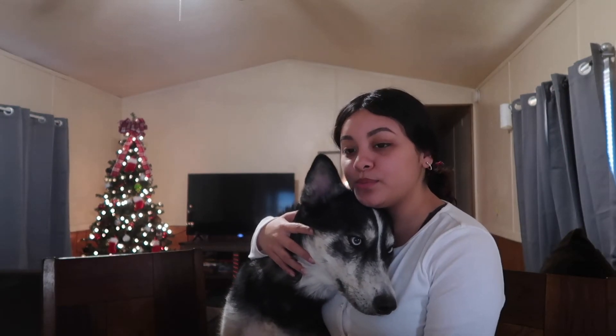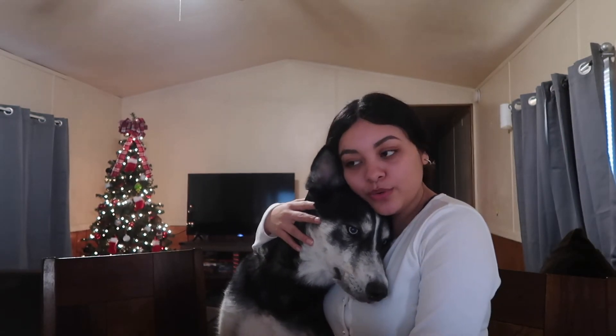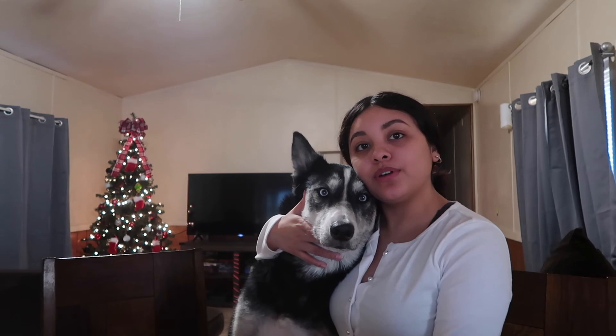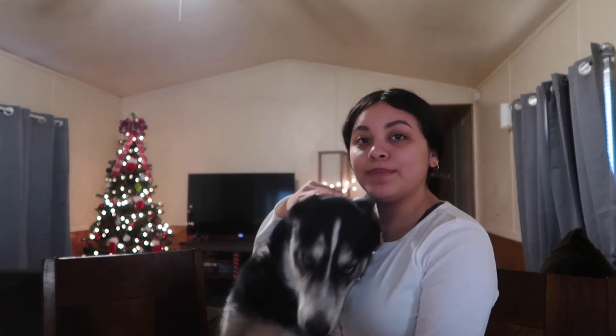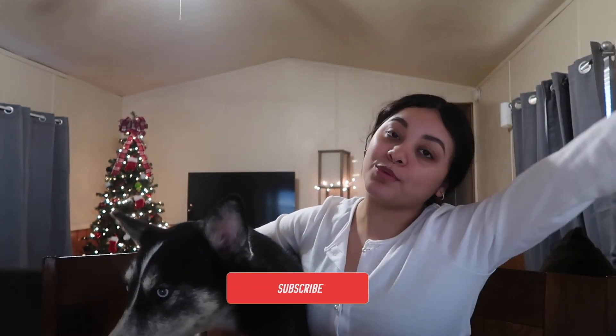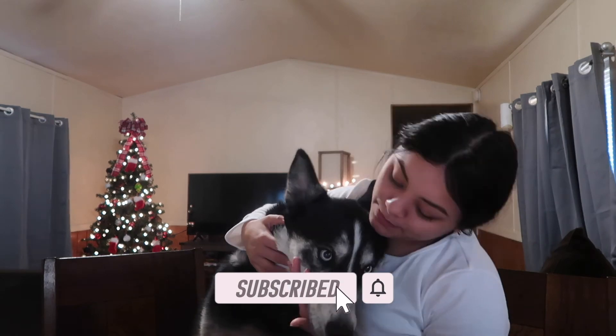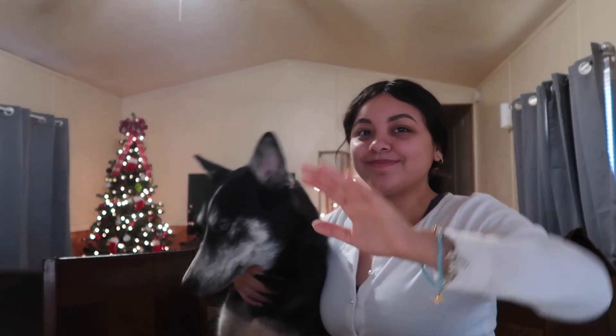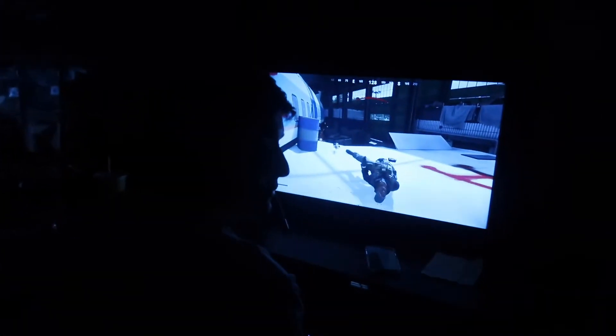Okay guys, so that was pretty much it for the video. We made cookies and we decorated the tree. And Josh left back to play his video games, so I'm all by myself with Miss Lola. Remember guys, don't forget to like, comment, share, subscribe, and we'll be back with another video. Bye! Say bye. Bye guys. This is what you left me for. Deuces.